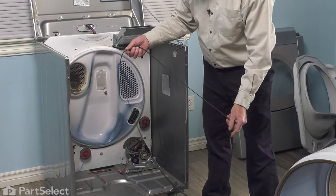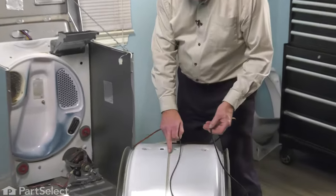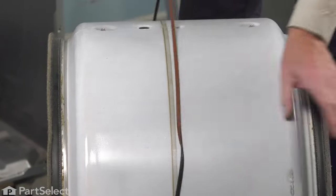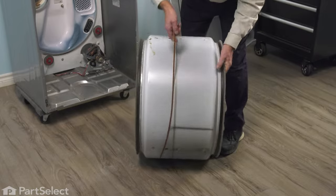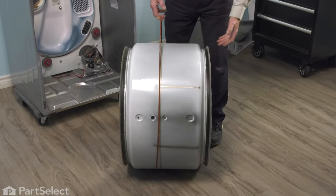Now we can go ahead and change that belt. When installing that new belt, we want to make sure that we keep the groove side of the belt against the drum. Just simply drape it around, make sure we have no twists in it, then we can put it back into the dryer.